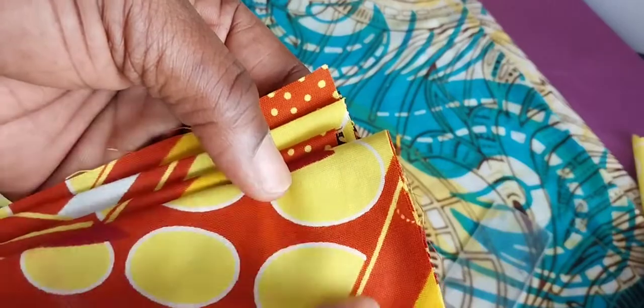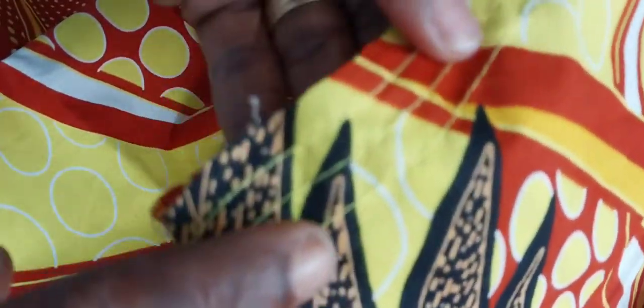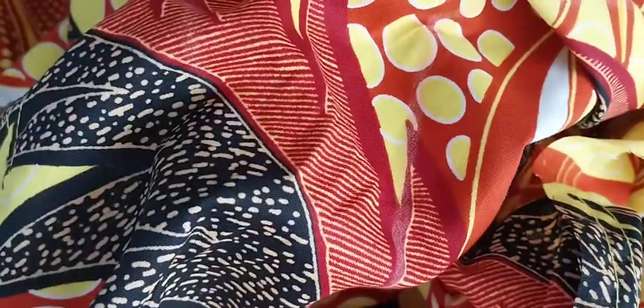Now I'm coming to do the gathering at the bottom side. When you want to gather, sew three lines — not two. This is a new trick: when you sew one, two, three lines and then pull, the gathering will be neat and nice — small, even gathers — it won't be big and uneven.